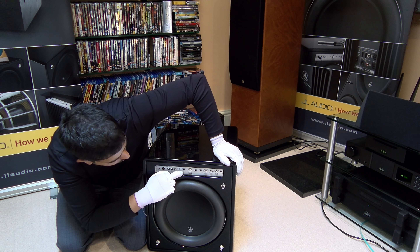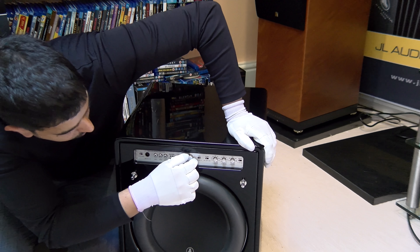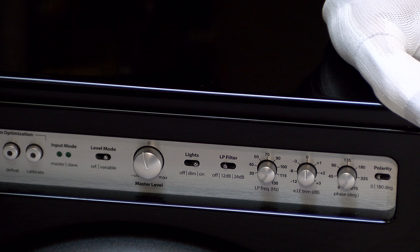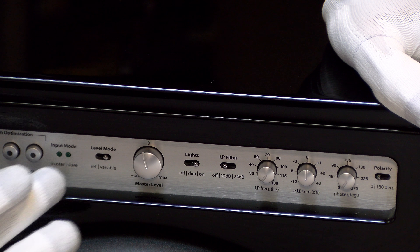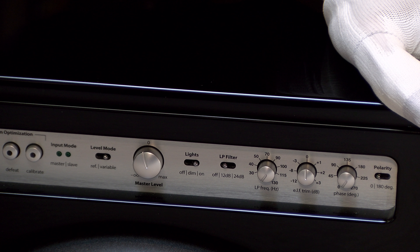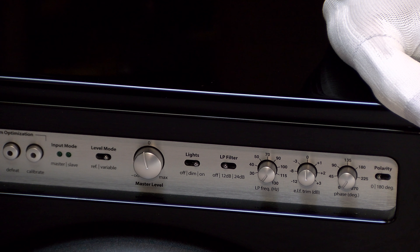You have a level mode which you can set in reference, which is the 12 o'clock position, or you can set it to variable and then you've got a variable gain control. The other feature is lights on, dim or off — in some dedicated theatre rooms you don't want to see an LED at the front. But when you're EQing you need the light on, because when you calibrate, if the level is too loud the front LED will blink on the calibrate button three times a second, and if it's too low then once a second. So optimum is what you need — the mic needs to be within its own parameters of measurement. Once you've got it set up you can set it to dim or off.